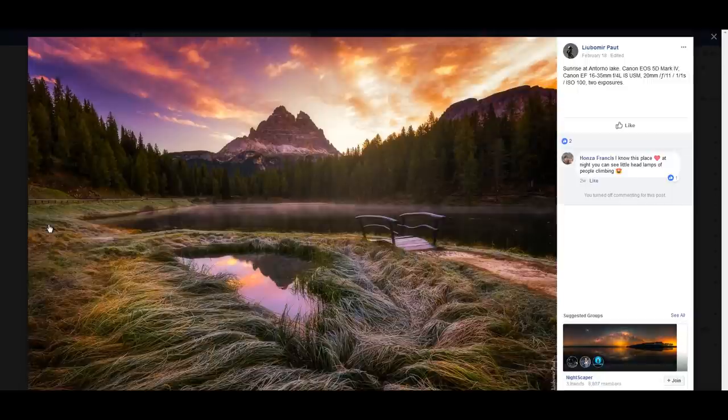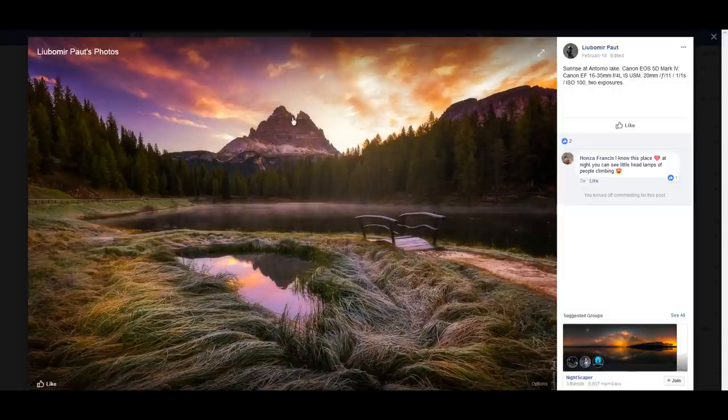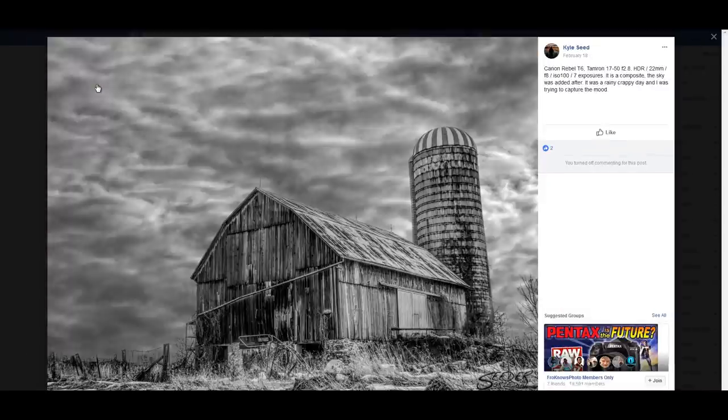This is a sunrise at Antorno Lake, at the base of Trecime di Lavaredo. The image looks nice. My suggestion regarding the reflection: position yourself so that you either have the water, fog, and mountain, or the reflection and the mountain — not both competing. In terms of editing, be extra careful — the sky color looks a little off. The grass and trees are acceptable, but the sky needs attention.